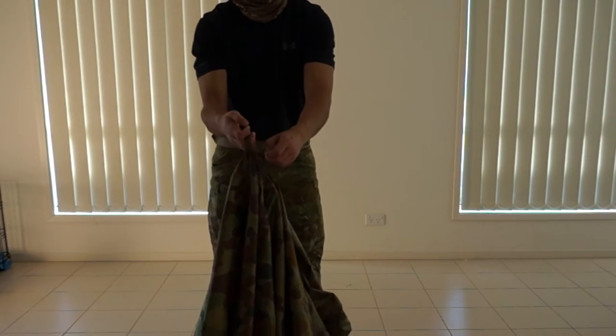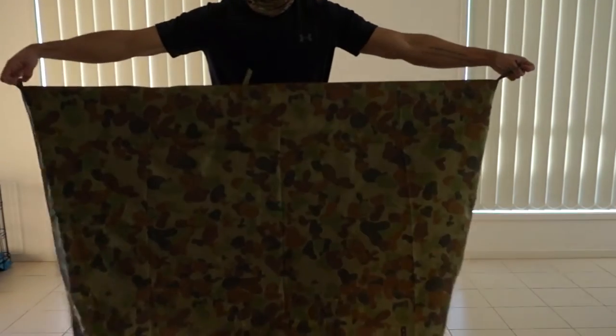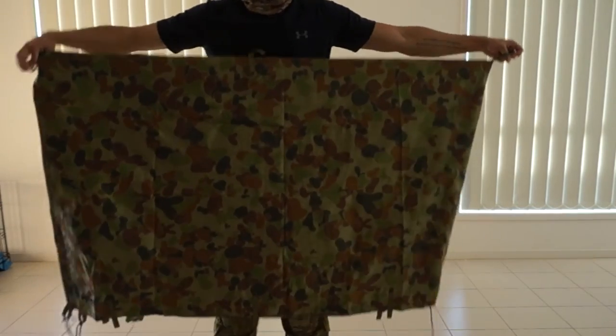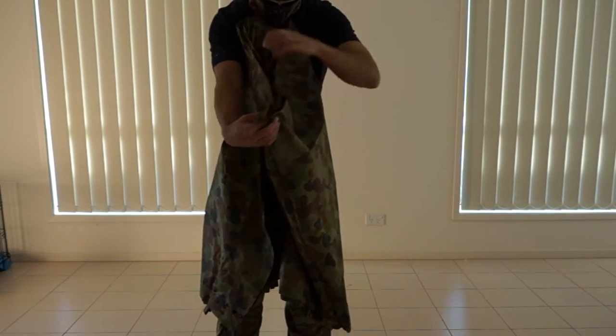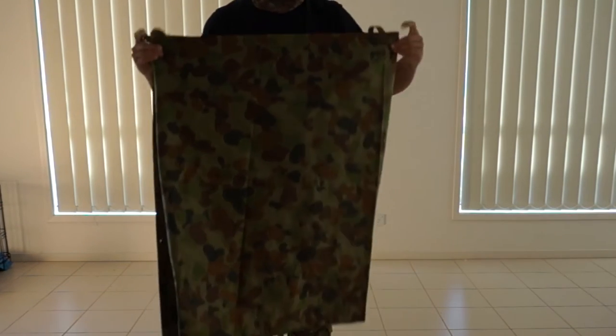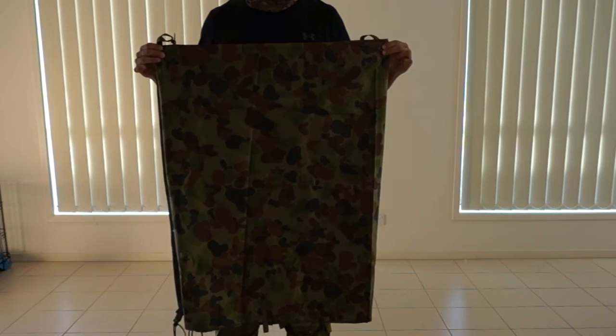What you're going to do from there — that middle one up, pull it out. Look at that, it's on my cloth already. Pinch it with the chin. Bring it together.